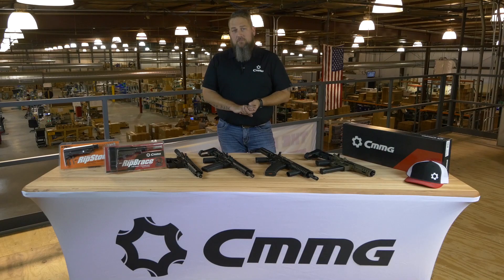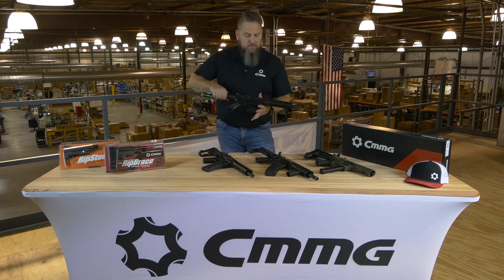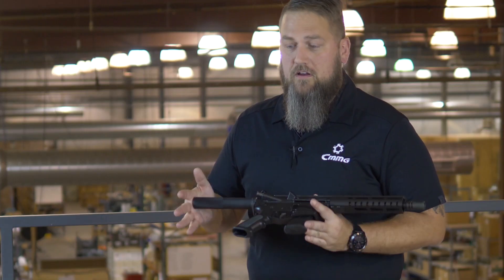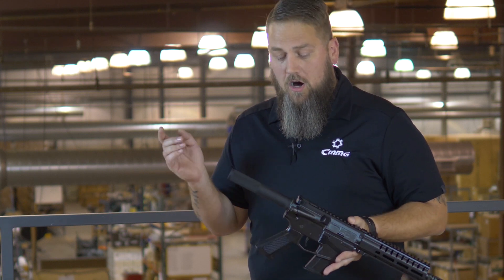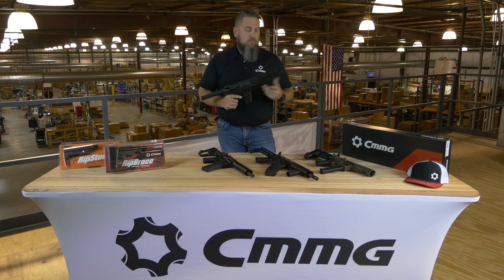Taking the Banshee series, we're going to have subcategories: the 100 series, the 200 series, and 300 series. With the 100 series line of Banshee pistols and SBRs, you're looking at the entry level variants. For the pistol, you're looking at the regular pistol receiver extension. For an SBR, you're looking at an M4 buttstock. All of them are going to have M-lock handguards through all the series. They're all going to have an ambi sling plate on them. With the 100 series, you're looking at standard furniture and a birdcage style flash hider, except on the .45 caliber stuff like .458 and the .45 ACP.